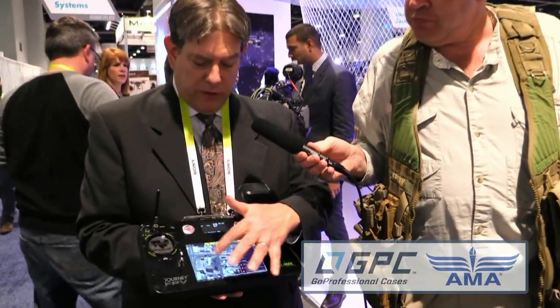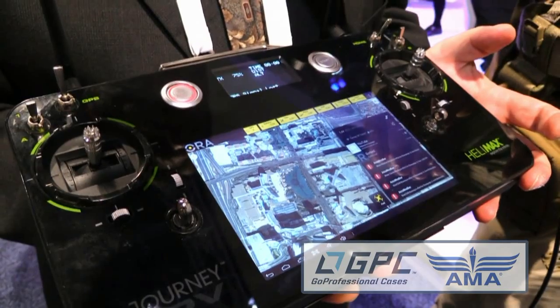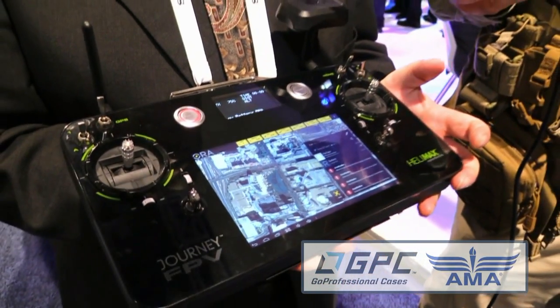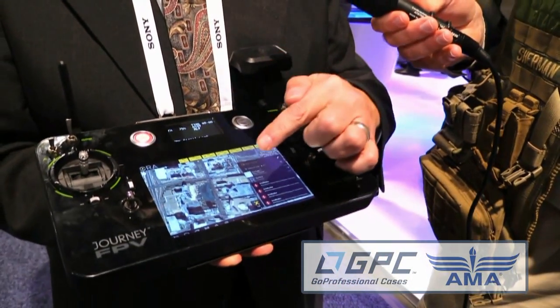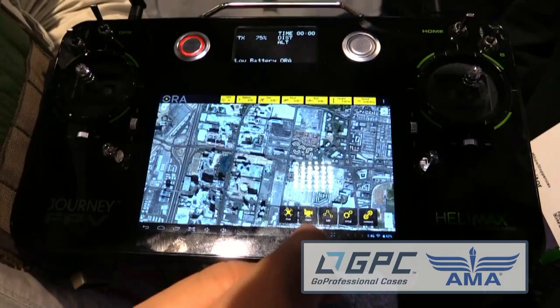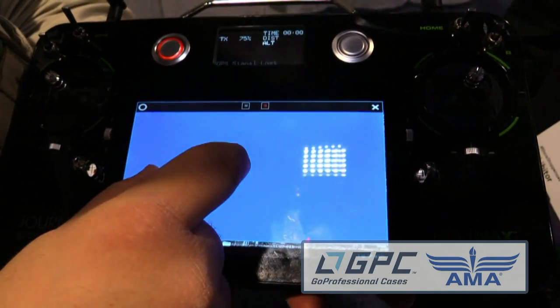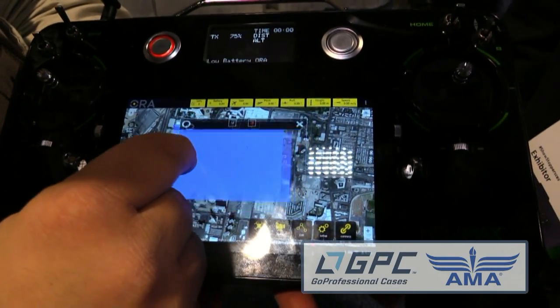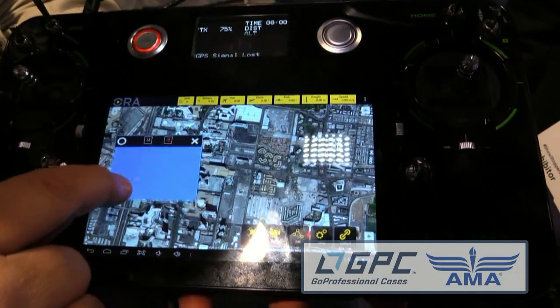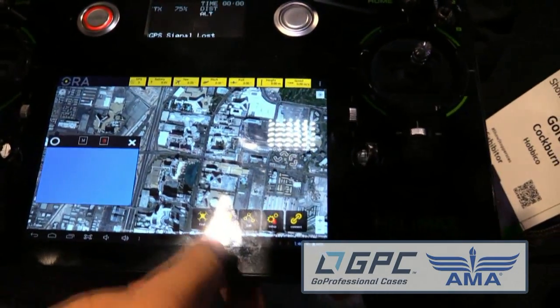Can you get FPV video on this screen as well? Absolutely. What we're looking at here is an aerial picture of Las Vegas. You can switch to FPV mode and see what you're flying instantaneously. You can have a split screen showing your waypoints or aircraft location on the map while simultaneously seeing your FPV video feed, and you can control the size of each window depending on what works better for you.